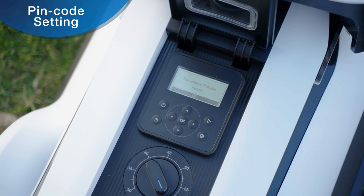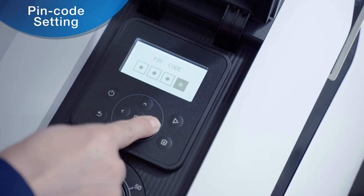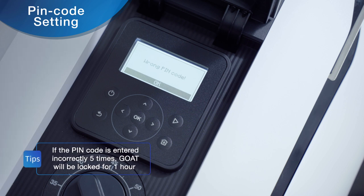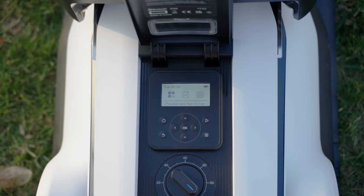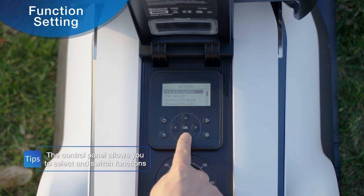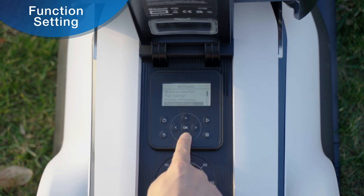If you set the PIN code to 0000, the system will prompt 'too simple, please reset.' If the second PIN code does not match the first one, the system will prompt 'wrong PIN code.' The control panel also allows you to select and switch functions such as animal protection, rain sensor, mowing efficiency, and changing the PIN code.